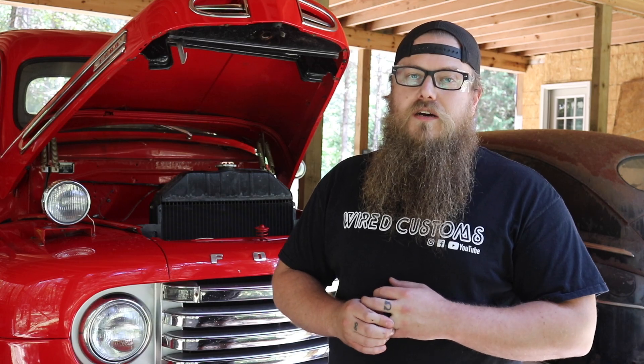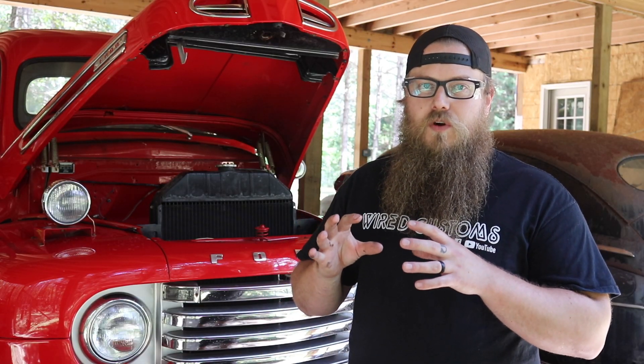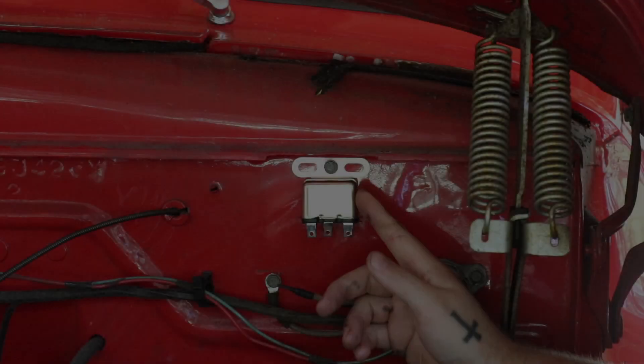This truck didn't come with a horn relay — it has a straight ground signal from the horn button all the way to the horn. It's really important to put in a horn relay. If your vehicle did come with a relay, it's a 6 volt relay, so make sure you upgrade to a 12 volt relay — this gets overlooked a lot on these conversions. Luckily this relay is included in the kit. I'm going to install it where the voltage regulator used to be, using that existing bolt hole.